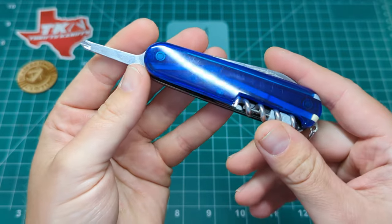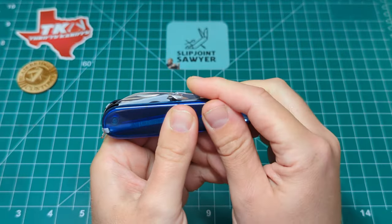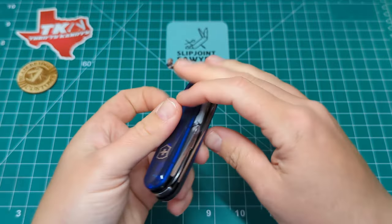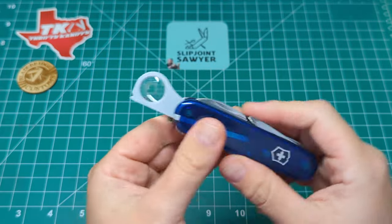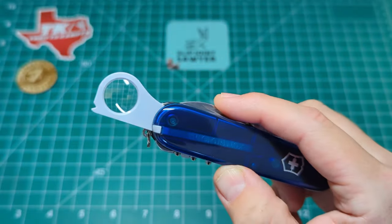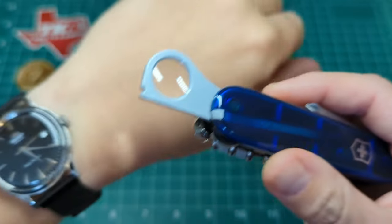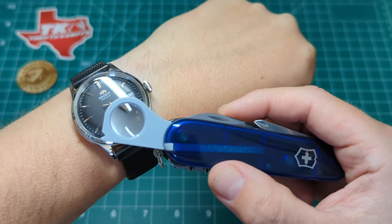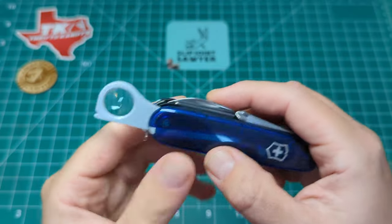I'm just really impressed with this, over the moon when it arrived from Dan. Let's listen to the snap on all these tools - great action, really smooth. Then we have the magnifying glass on this side. This is the older style with the gray plastic; the newer style does have a slightly bigger lens with clear plastic around. You can see that if I bring it up to the watch - there we go - it works really well.